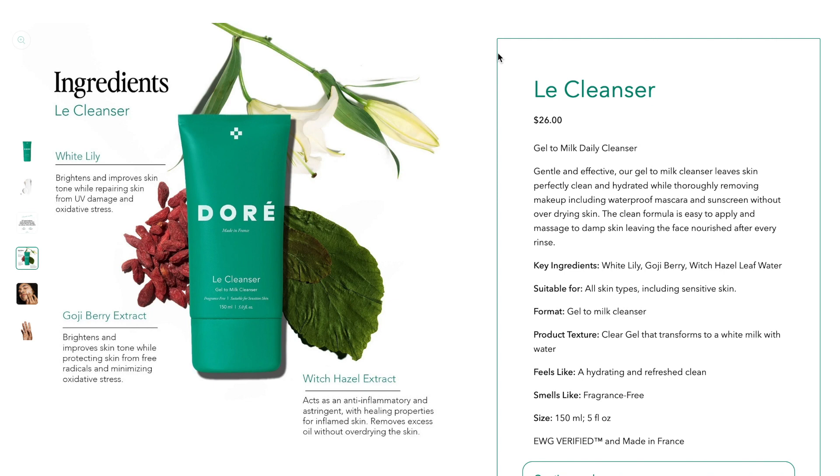Today I'm testing this product. I currently have sunscreen on, a little bit of blush, brow mascara, and I also used my Tower 20A bronzer as a blush and lip color. We're going to use this cleanser to see if it removes everything while keeping the skin hydrated. The key ingredients also include white lily, goji berry, and witch hazel leaf water.